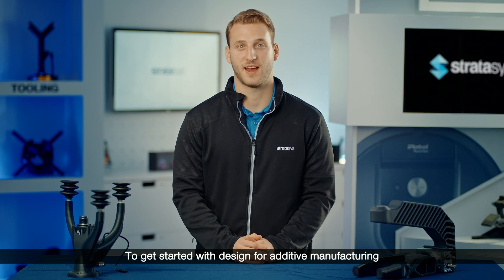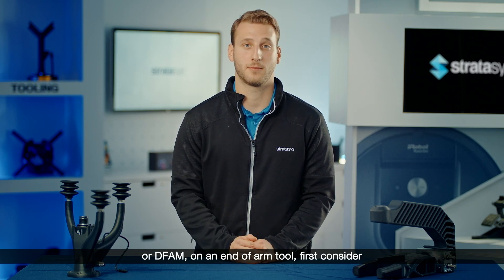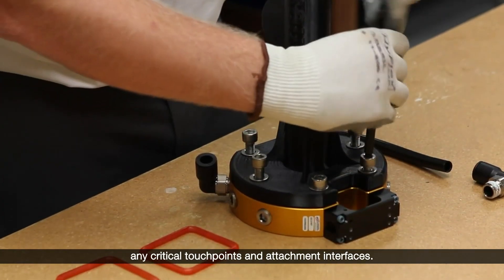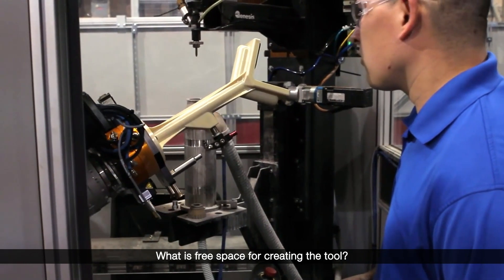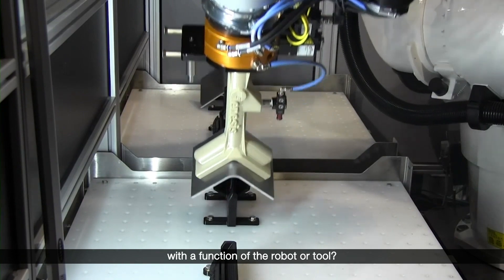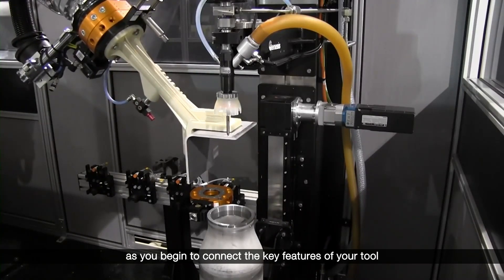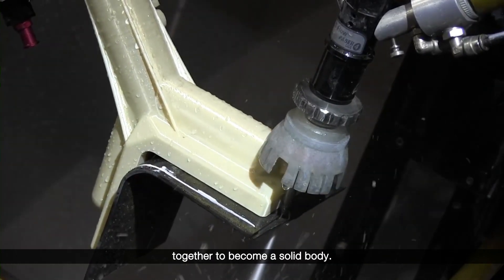To get started with design for additive manufacturing, or DFAM, on an end-of-arm tool, first consider any critical touch points and attachment interfaces. Also consider the space between them — what is free space for creating the tool, and what area is off limits to avoid interference with the function of the robot or tool? Use the answers to guide you as you begin to connect the key features of your tool together to become a solid body.